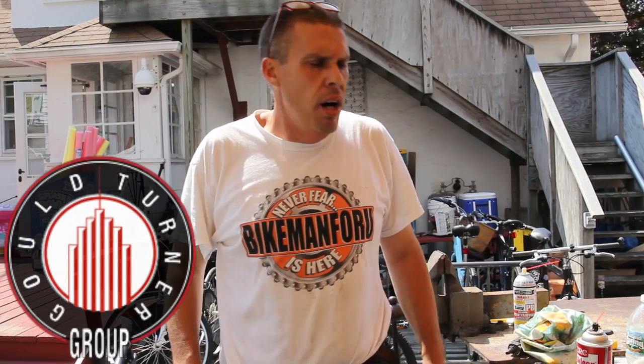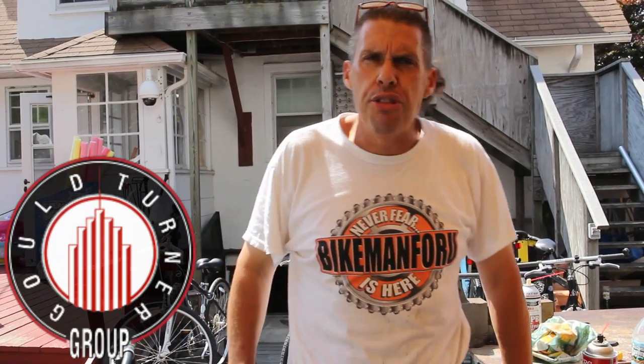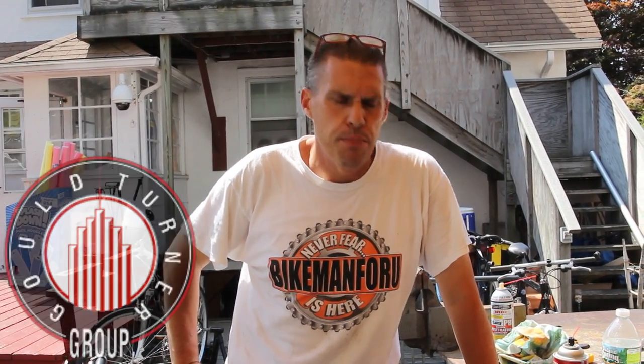Check them out at GouldTurnerGroup.com. They build these great big hospitals and stuff — really cool. They just recently finished the Guthrie Corning Hospital in Corning, New York. Check it out, pretty cool.